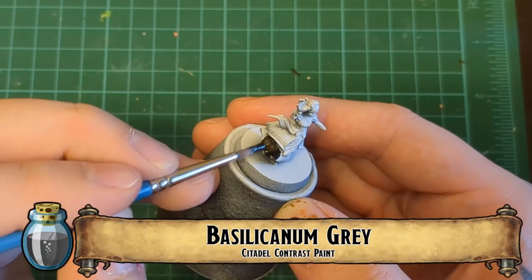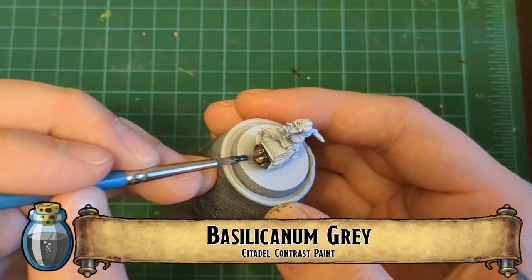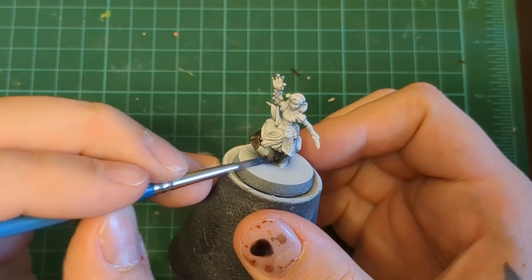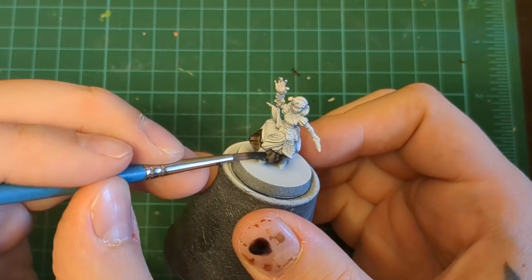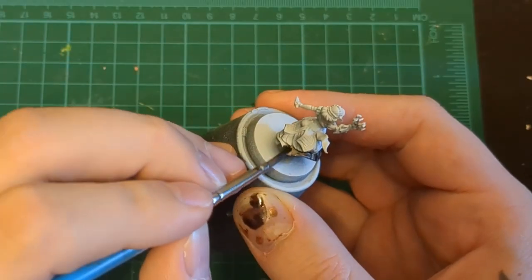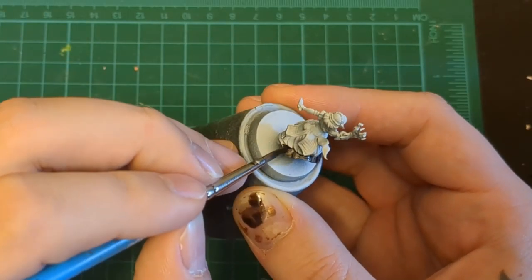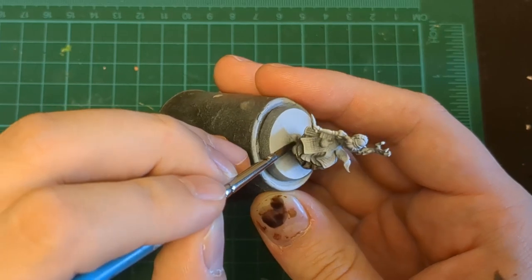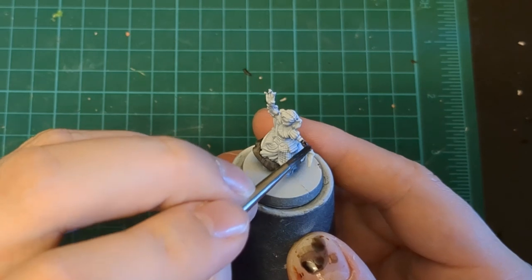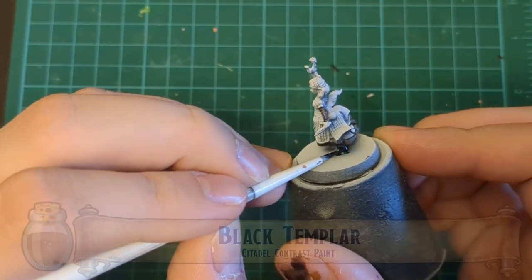First things first, we're going to hit up this dress. The bottom layer is Basilicanum Gray — it's a dark kind of under-petticoat. We're going to hit that with Basilicanum because we don't want it to be black; it doesn't need to be too dark. All of the underskirt is going to be this color, and don't forget you can do underneath the skirt as well to just deepen and darken shadows.